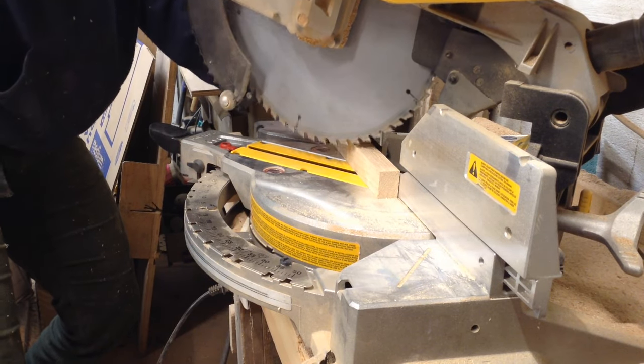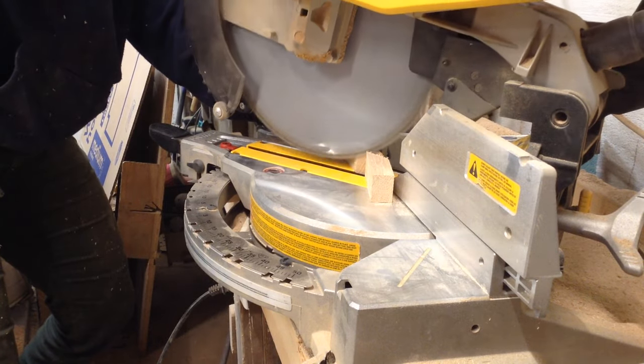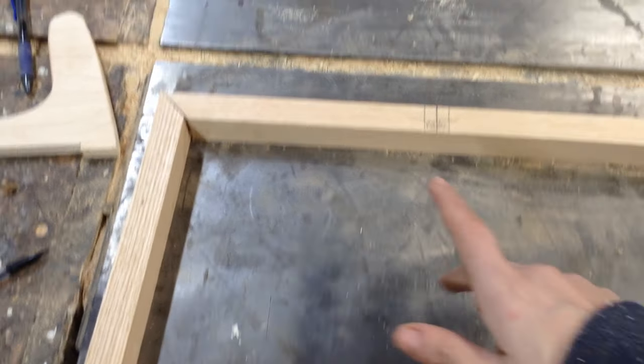I had the outer dimensions from him and I just went around and cut my two long sides and my two short sides out of that oak. So the exterior frame is all going to be solid oak.